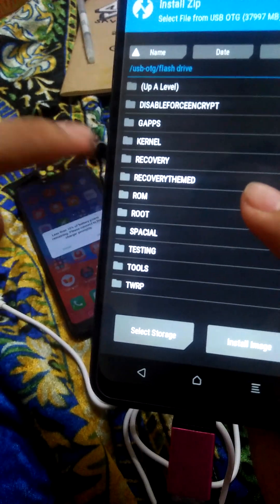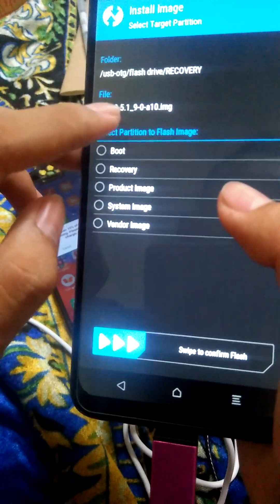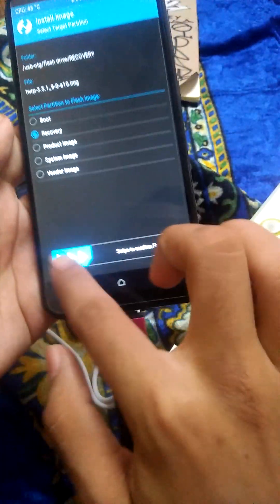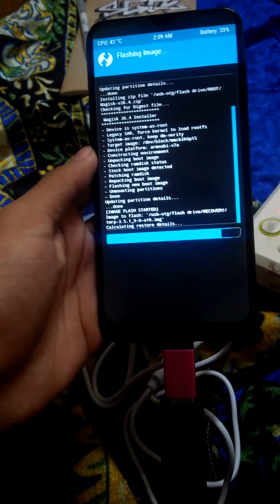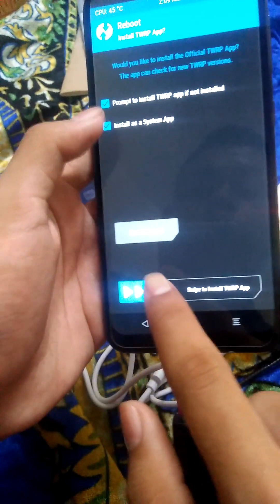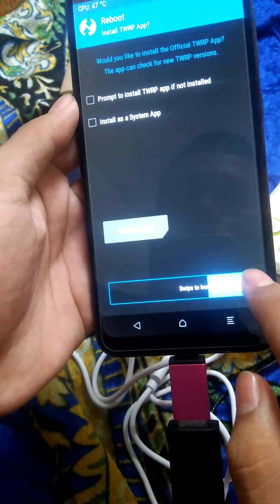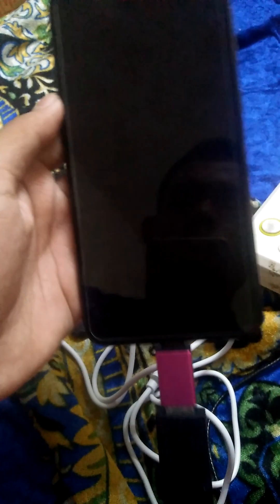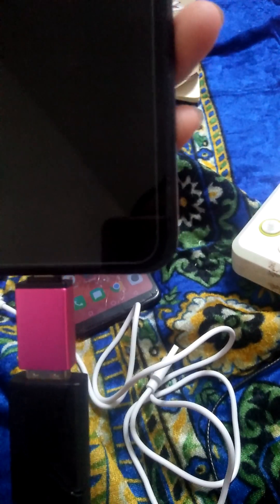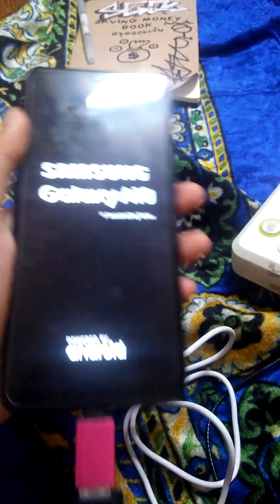I'm gonna update to version 3.5.1 flash recovery image. It's up to y'all, but I want to update to that. Oh shit, I just swiped to install that. Alright.